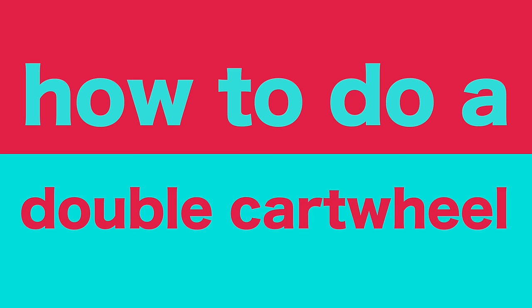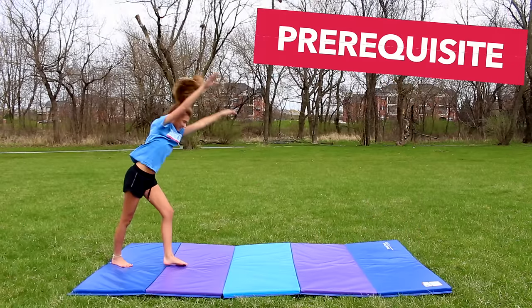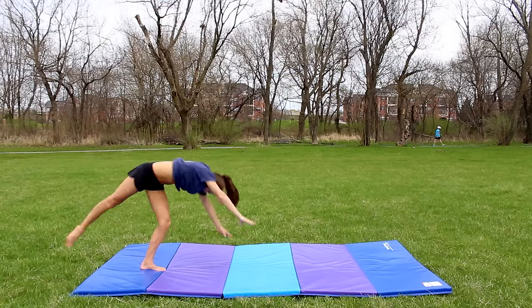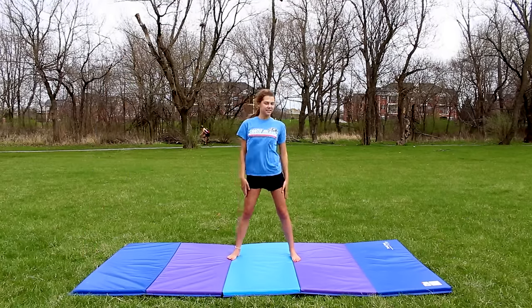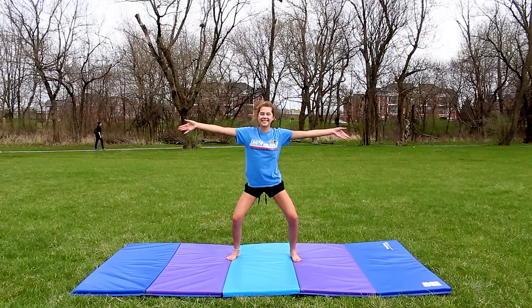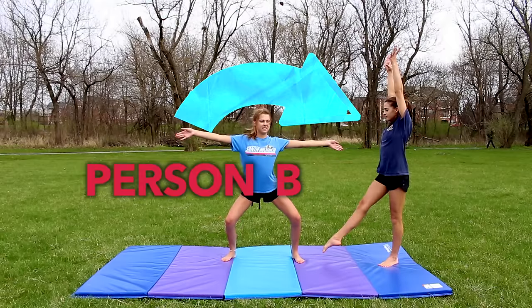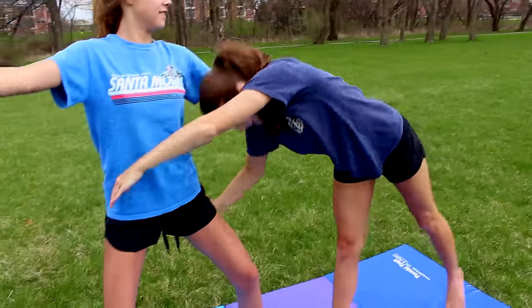We're going to start off by showing you guys the basic double cartwheel. First of all, make sure that both people doing the double cartwheel have the same leg cartwheel, otherwise things are going to be very complicated. In this tutorial, Maggie is person A — and Sierra will switch in later — and you're going to stand with your legs slightly bent and arms out. I am person B, starting like a normal cartwheel. Make sure person A is on the same side as their good leg.